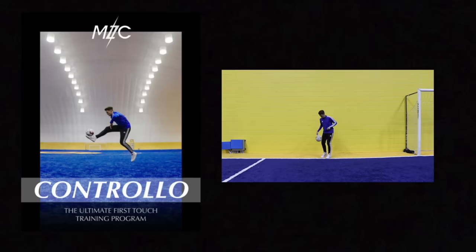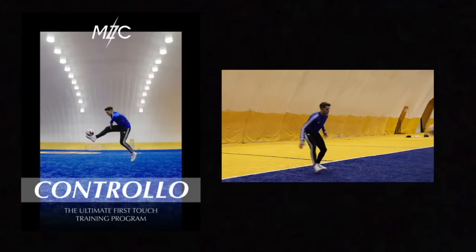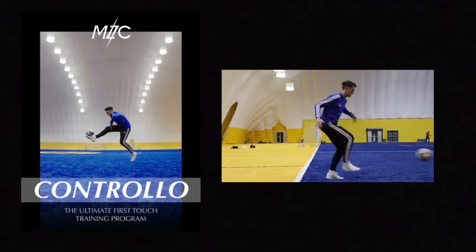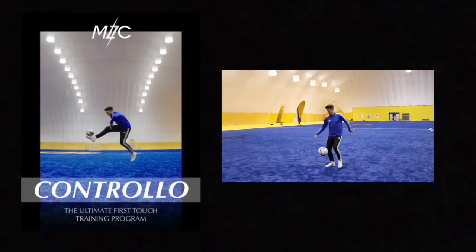If you enjoyed today's training session and want to take your first touch to the next level, check out Controllo — my very own seven-day first touch training program. The program contains over 60 exercises to challenge your first touch in all different ways so you're more comfortable on the ball. Check out the link in the description which will take you to my website where you can get the program.